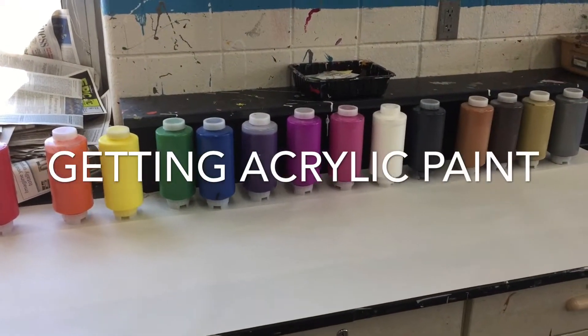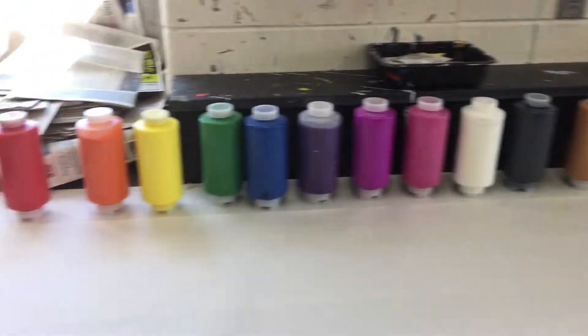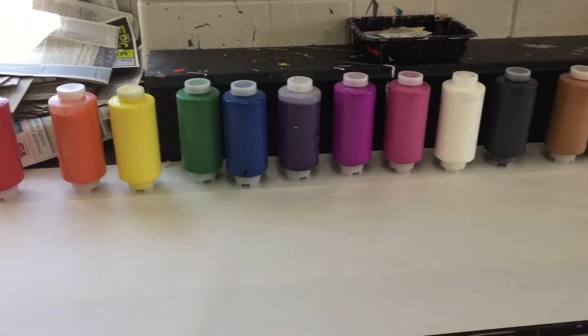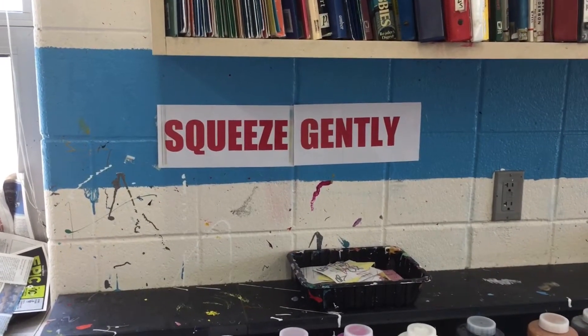Want to do a painting? Well, you're going to need to get some paint. Here at the paint center, you can see I have 14 different colors to choose from, and the main important thing to remember: squeeze these containers gently.